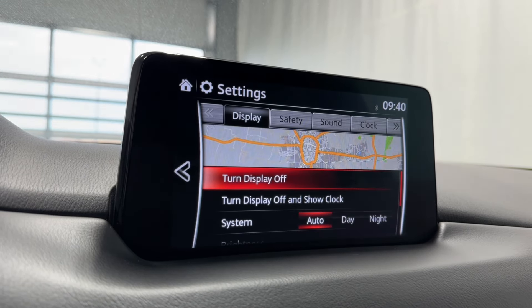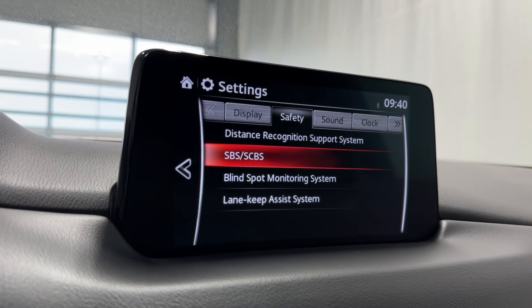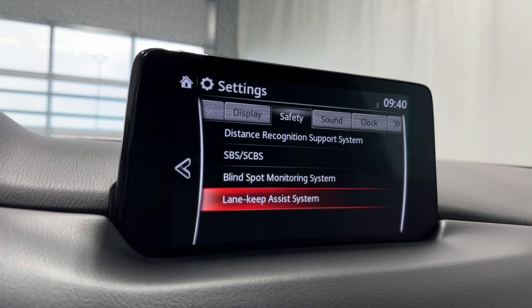Into our settings here now. You've got your display settings, system brightness, contrast, and safety features like distance recognition support, smart city brake support, blind spot monitoring, and lane keep assist.